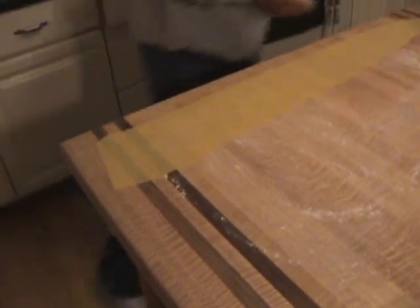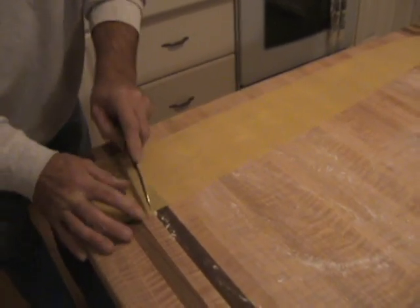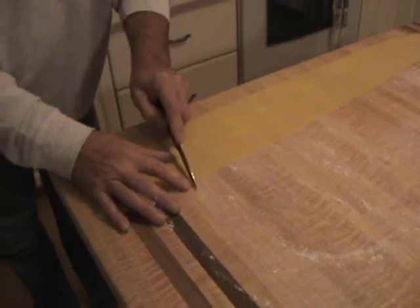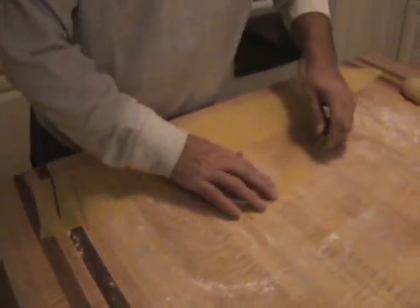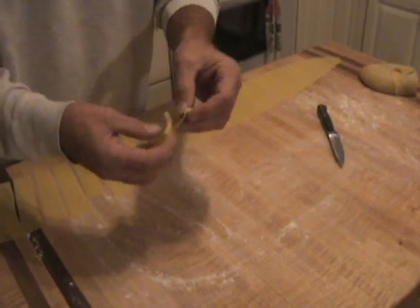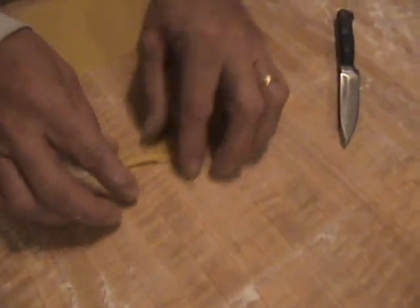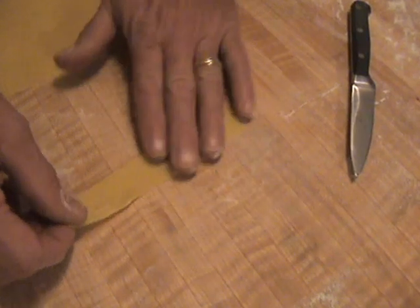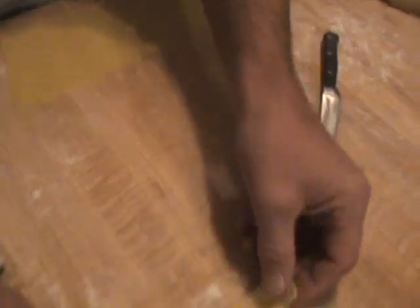Any scraps you can always throw back in. You're going to make them about an inch and a half — the bowtie or angel wing shape. You simply put a slit in the middle, then take one end, fold it into the hole, and bring it out the other side. And there you go — makes a lovely bowtie. Make sure you've got plenty of flour on here. Put a slit in the middle, take one end into the hole, pull it through, and there you go.